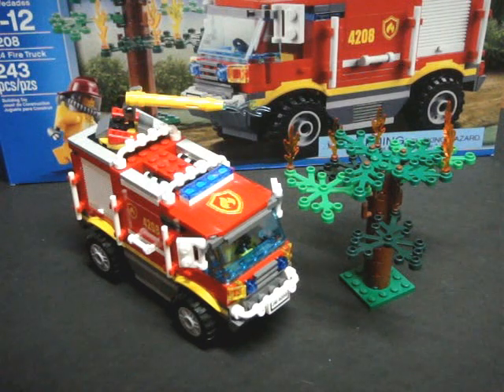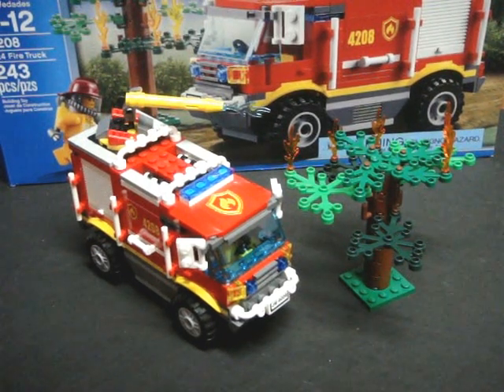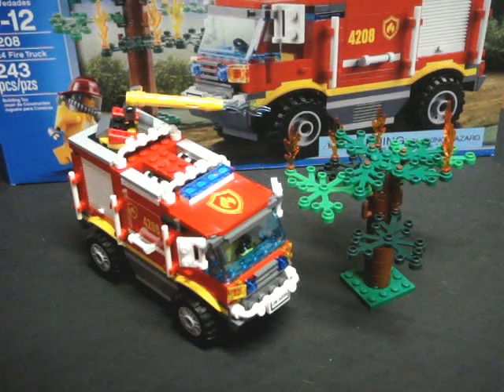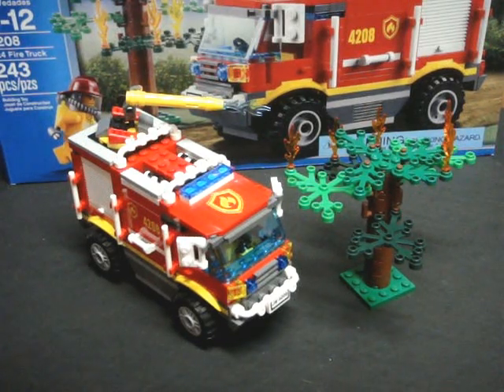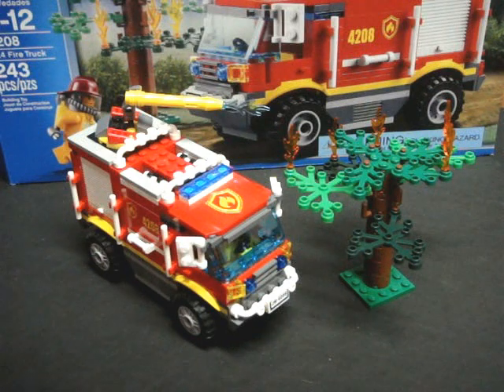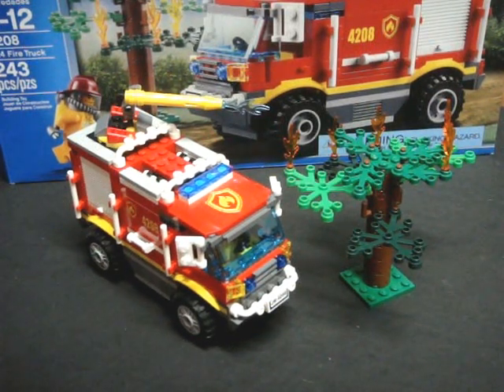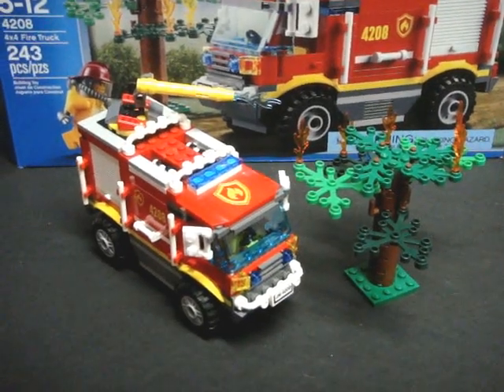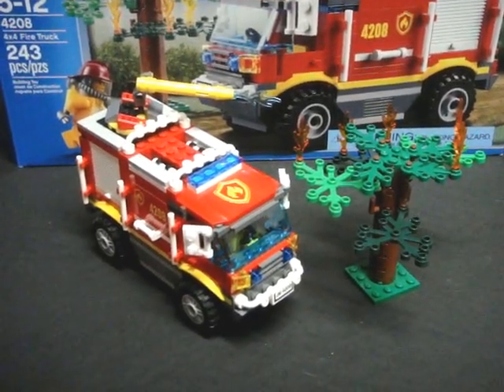This pretty much concludes my review. I really do enjoy this set — I really like the looks of the truck. It does give an appearance of looking like an H2 or H3 Hummer by General Motors, and I also like the playability of the set itself. There are a lot of features for $20, so in my books I say this deserves an A+. If you enjoyed the review, please comment and like below. And if you have any other ideas, please comment.